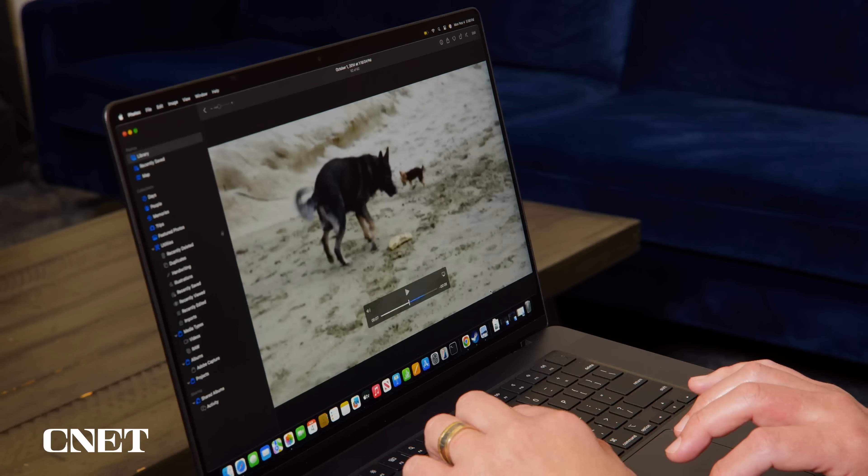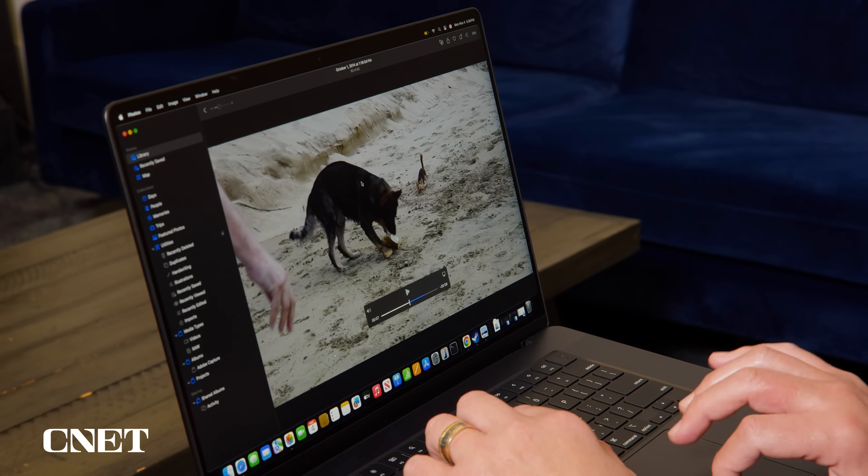We've been testing the M4 and M4 Pro in these, and yes, they're a bit more capable than the M3 overall, but more importantly, they're significantly better than the M1, so if you're looking to upgrade, the new chips will speed things up for you.